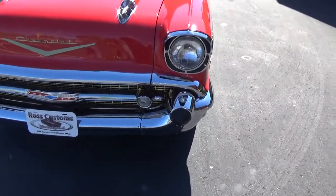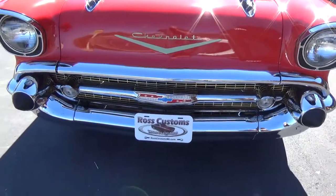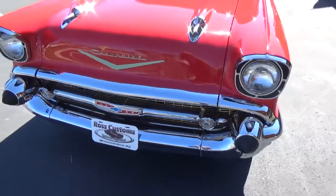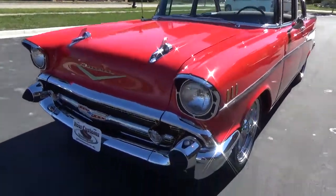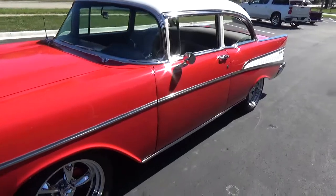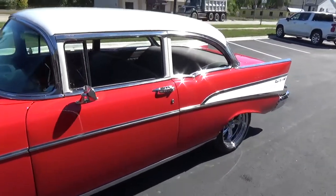The paintwork on the car is just show quality — very, very nice. All the chrome on the car looks real good; most of it's been replated or replaced. The car is real straight and flat down the sides. All the side stainless has been polished. Just a gorgeous car.